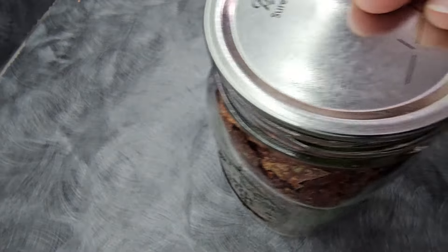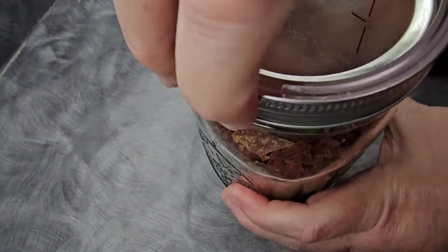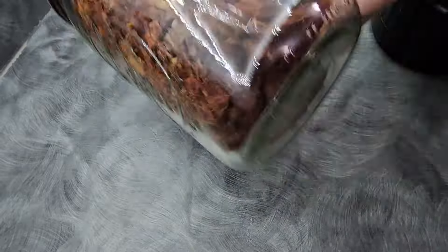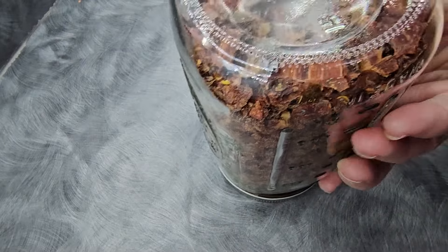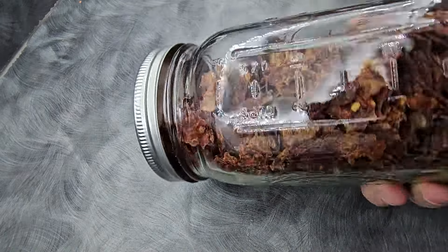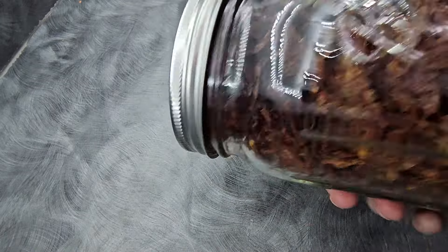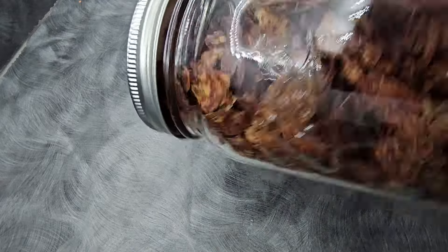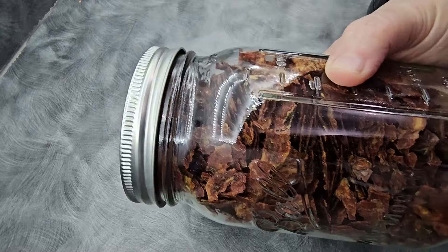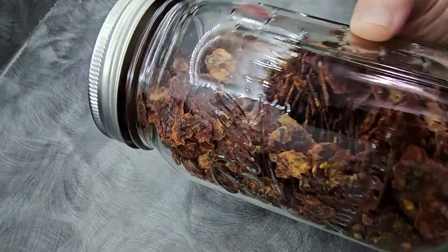First we're going to go ahead and get our jar closed. This is all cooled off and ready to go. This is conditioning — where you take your jar and you shake it once a day, flip it over if you'd like, the next day shake it, flip it back over. What you're looking for is any signs of clumping where this stuff is starting to stick together or it's sticking to the edge of your jar. If that's happening and just lightly shaking isn't getting it off, you need to put it back in the dehydrator and dry it some more, because it's got moisture in it and you need to make sure that's out so that this doesn't mold while in storage.